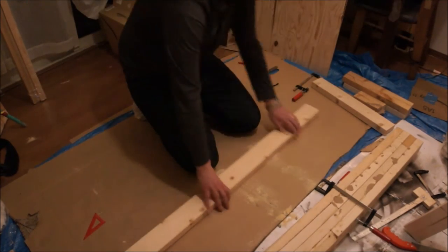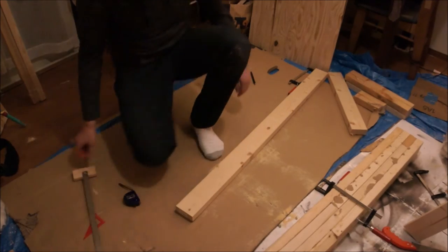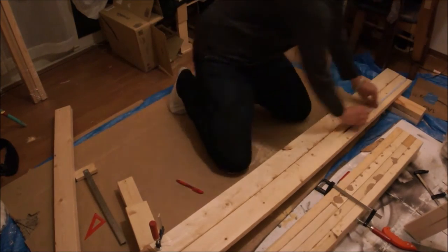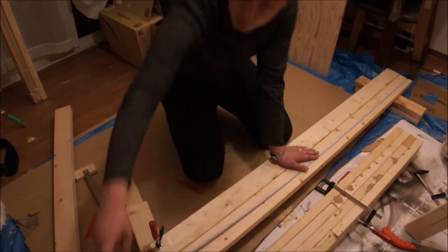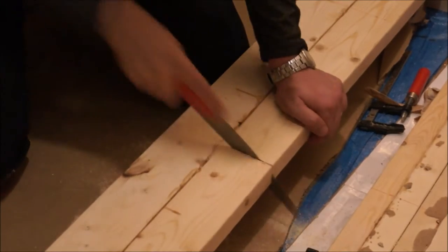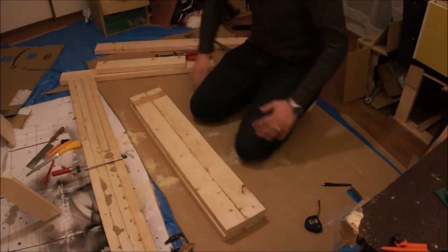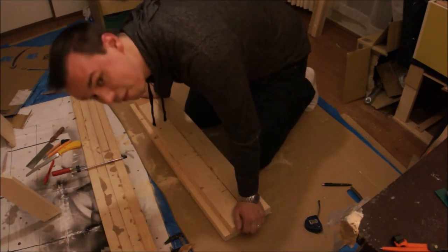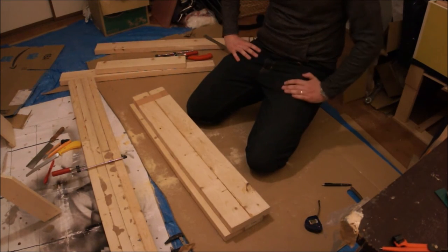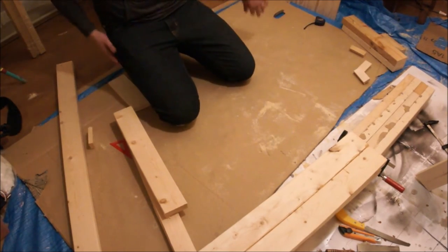We'll do the same thing on the other side — 40 centimeters from the bottom. This will be the shelf. Let's find the middle: 184 centimeters divided by 2 is 92. We did terribly — maybe a centimeter off. But it's okay. What we're going to do is put this on the bottom, this on top, and it will actually widen the base a little bit and make it stronger. Now that we've got our four pieces together, we can start putting the shelf in the shape we envisioned.